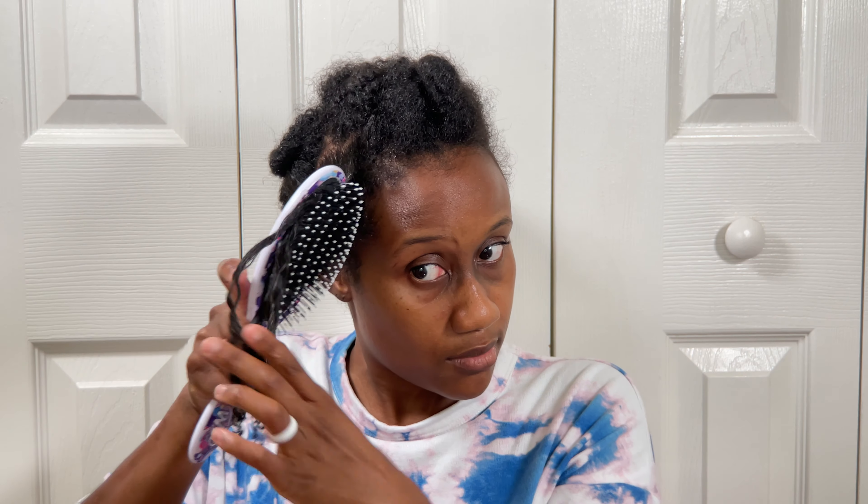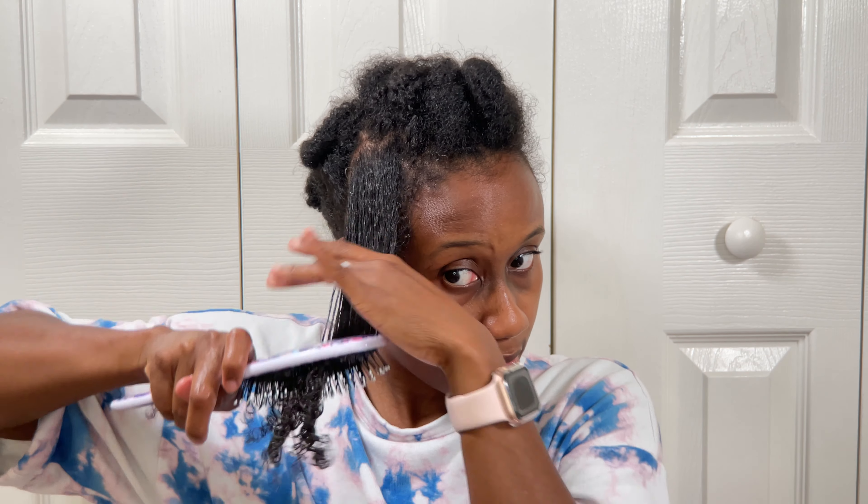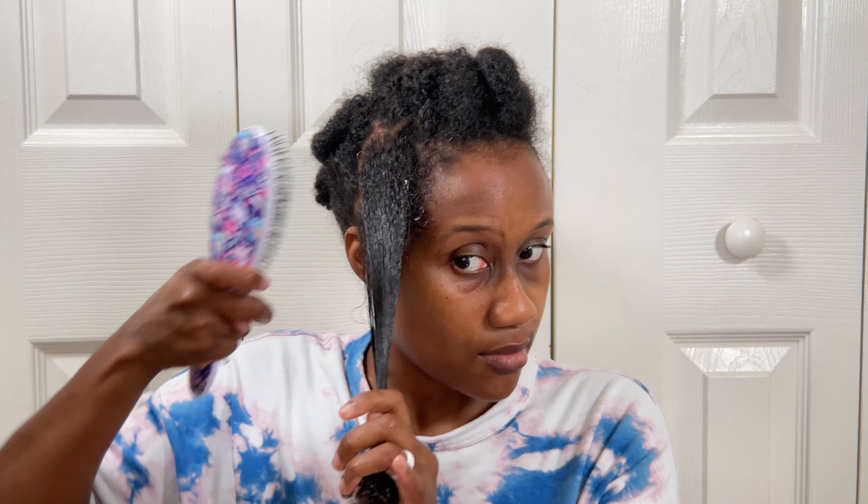Then I'm going to use my wet brush — this is going to be my smoothing tool. Brushes for me are always like secondary detanglers; I cannot straight up detangle my hair with a brush because it just leads to breakage. But as a secondary tool to smooth my hair out it works really well. As you can see, the more I use the brush my hair is getting sleeker and I'm just ensuring that my curls are going to be defined.